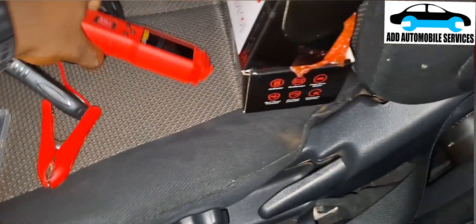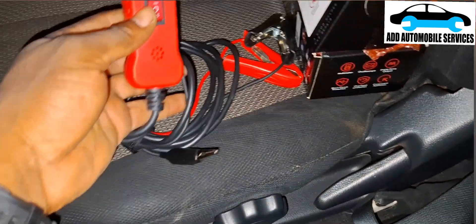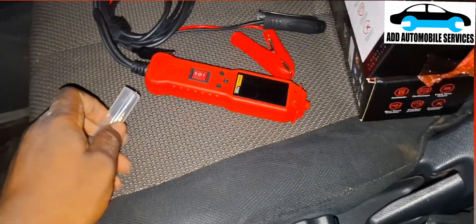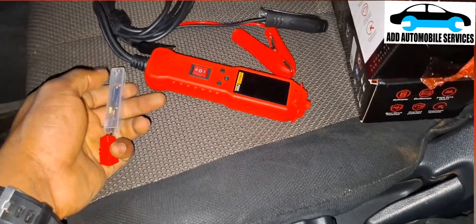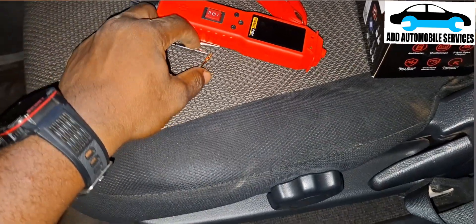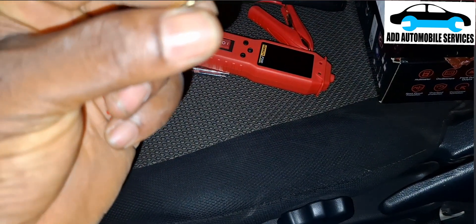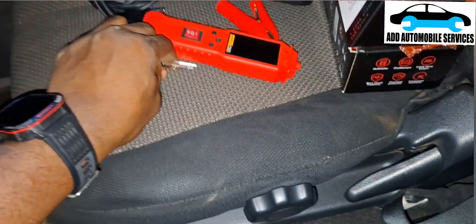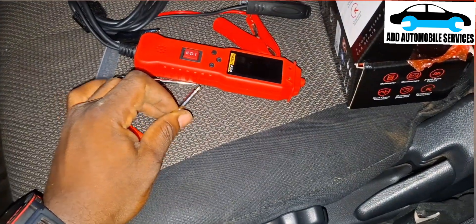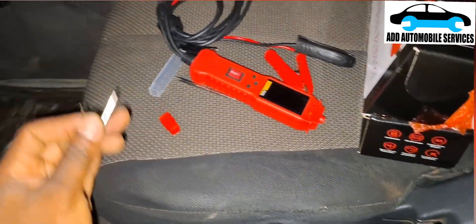This is a new tool I'm using now — my other power probe is faulty, so I got this one to replace it. One thing I like about this is it has separate pins, so you can use this pin for small holes so that you don't open the hole. I'll fix it and use it to measure the signal — power, ground, and signal — then I'll scope it, start the vehicle, and wait for it to warm up.